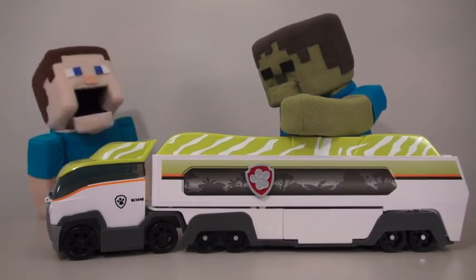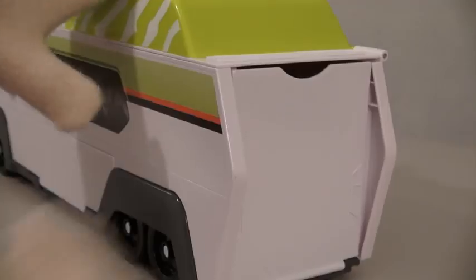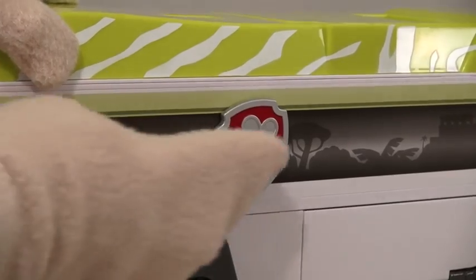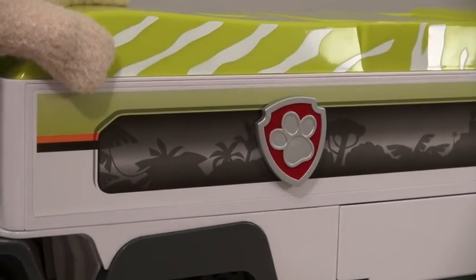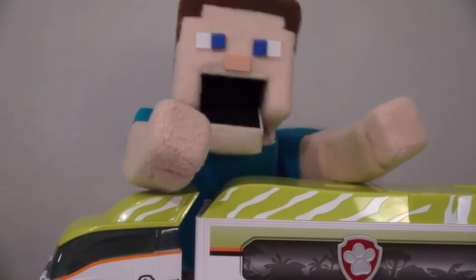We gotta show the kids at home all the cool stuff this truck does! This truck can move back and forth, the back comes down, the trailer lifts up, the front pops open, and it makes sounds when pressing the button! Let's press this one again! Let's see what else it says! Get out of the road you jerk! I didn't expect it to say that!